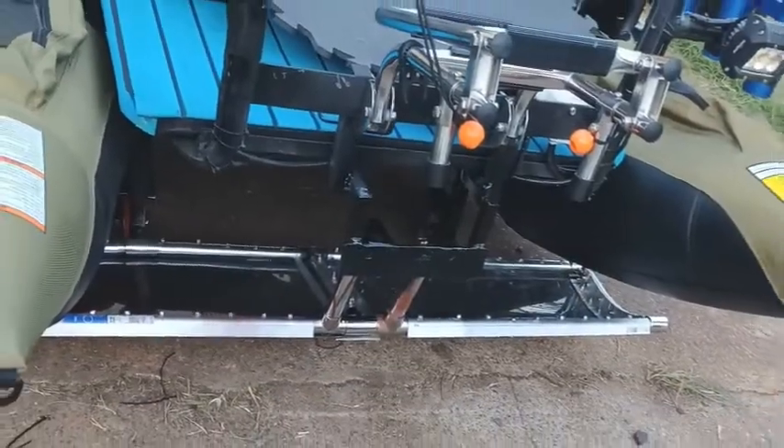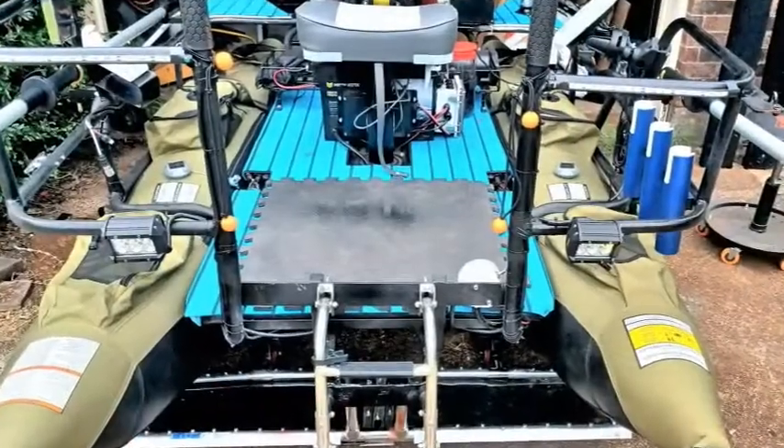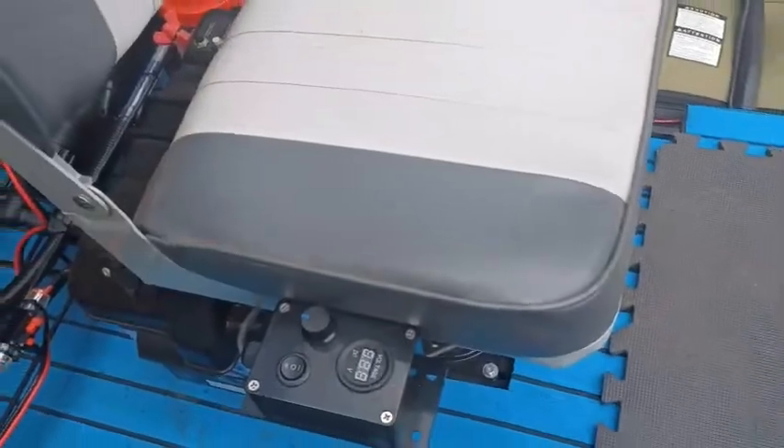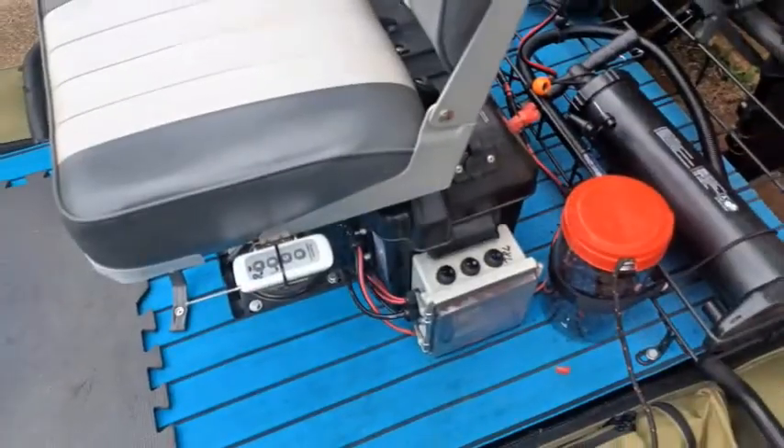If enough of you like it, give me some likes. I will see about posting its maiden voyage — see if this thing actually floats. Well then, y'all have a great day.